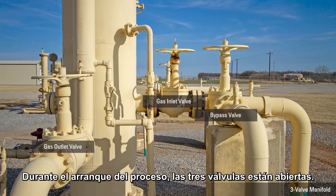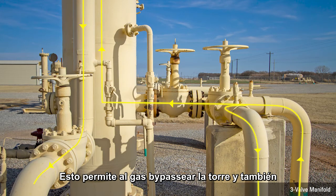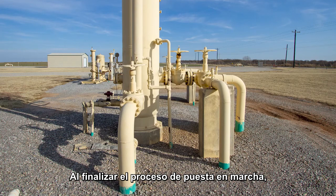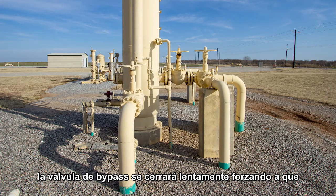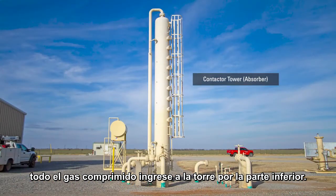On startup, all three valves are open. This allows gas to bypass the tower, but also allows gas from the pipeline to pressurize the tower. After the entire startup procedure has been completed, the bypass valve will be slowly closed, forcing all the gas from the compressors into the bottom of the contactor tower.